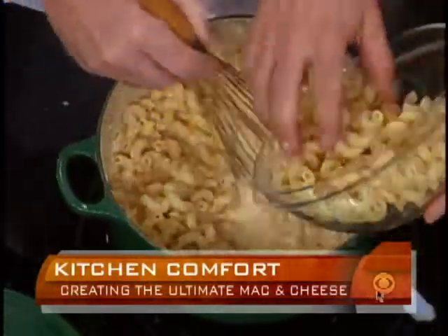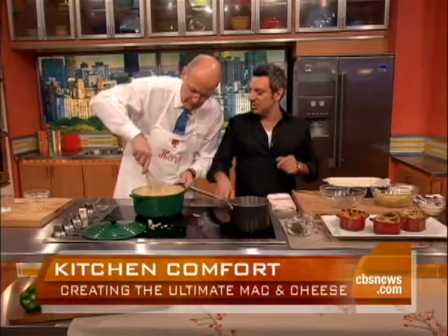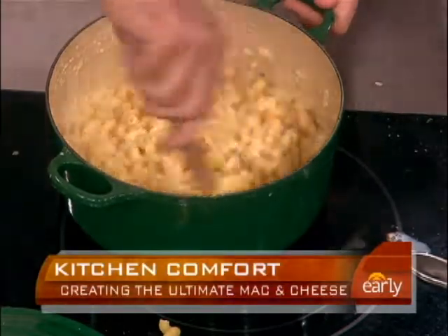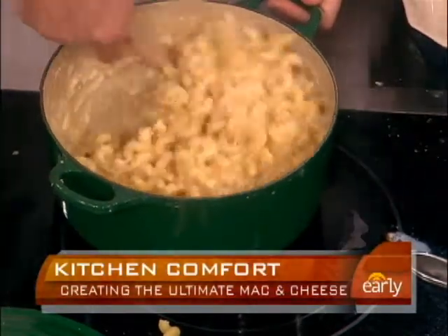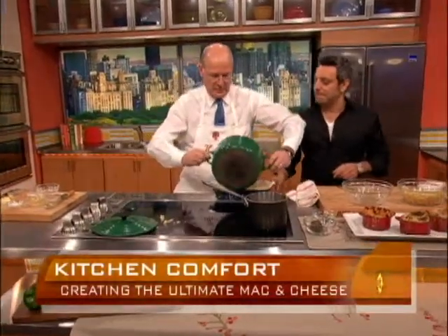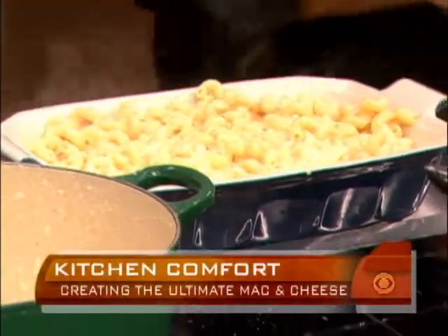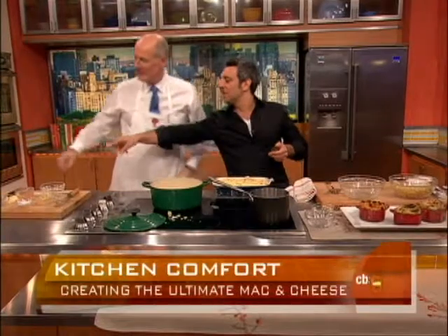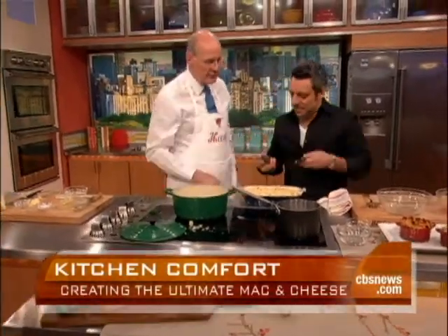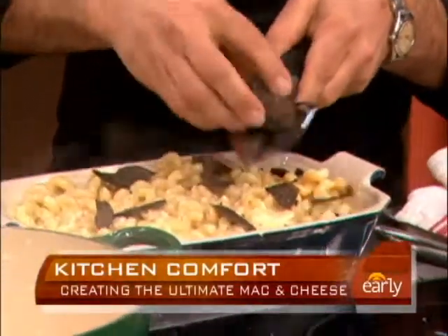Mac and cheese is a blank canvas — you can do any kind of cheese, any kind of variation. Would you bake this for a while? Yes, and as soon as you incorporate all that, it's going to go right in the oven. I'm going to be liberal with the truffle here on top. And then we're going to go right in the oven.